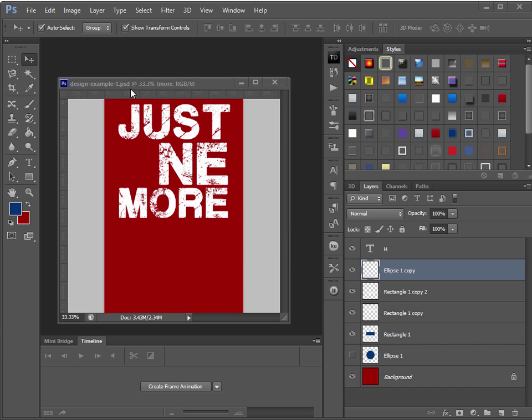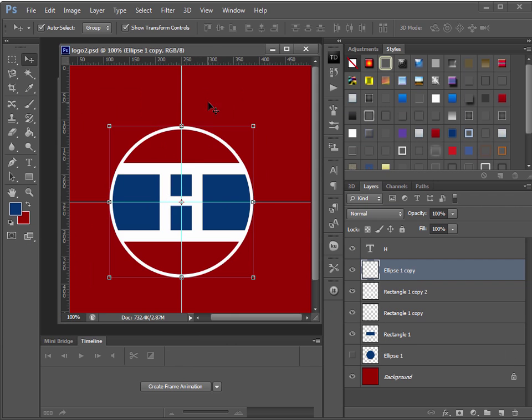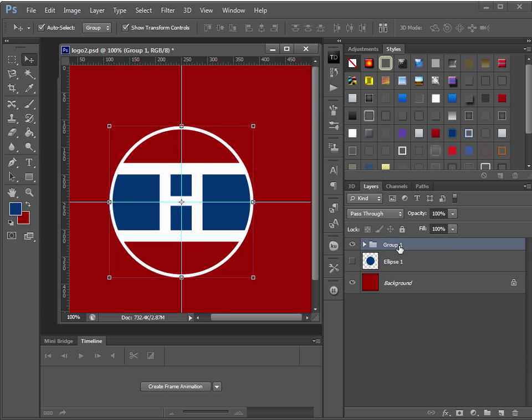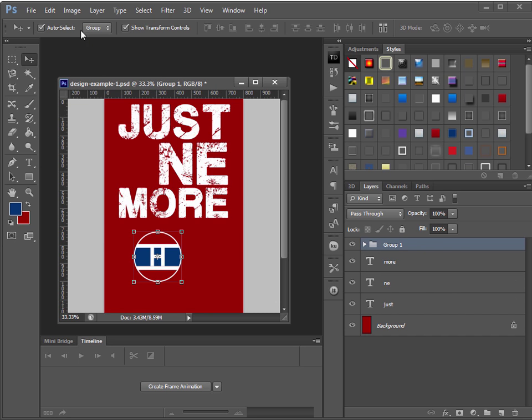I can also take the H logo image we created and bring it in here. To do that, I'll select everything in the logo file, then group it all by holding Shift and selecting all layers, then pressing Ctrl+G to group them. That puts everything into one group. Then I'll drag that group from the other image into this design.